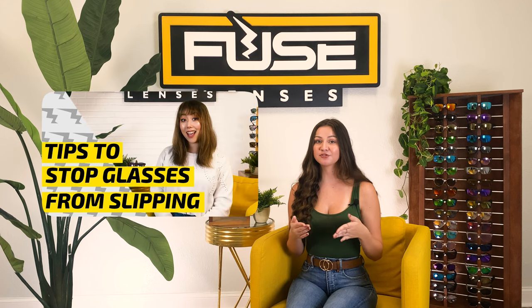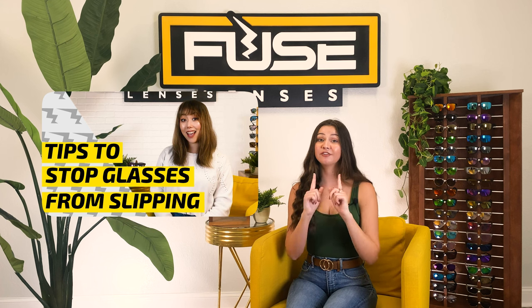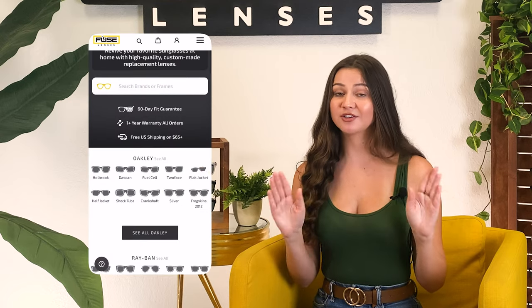In our video on how to keep glasses from sliding down your nose, we cover techniques like how to adjust the arms, fix the screws, and how to use nose pads, ear grips, and wax to adjust the fit of your frames. But say you've cleaned your lenses with your shirt one too many times and just don't know what to do — Fuse Lenses can help you with lens replacements and new shades. You can find replacement lenses for any brand on our website.